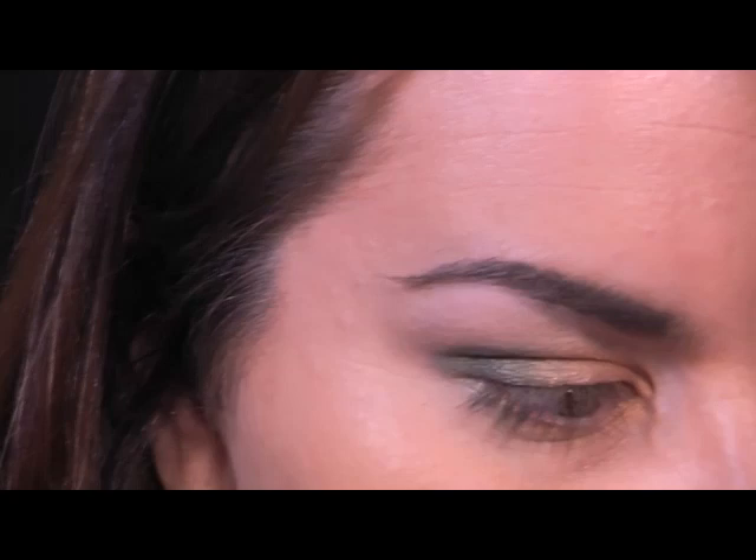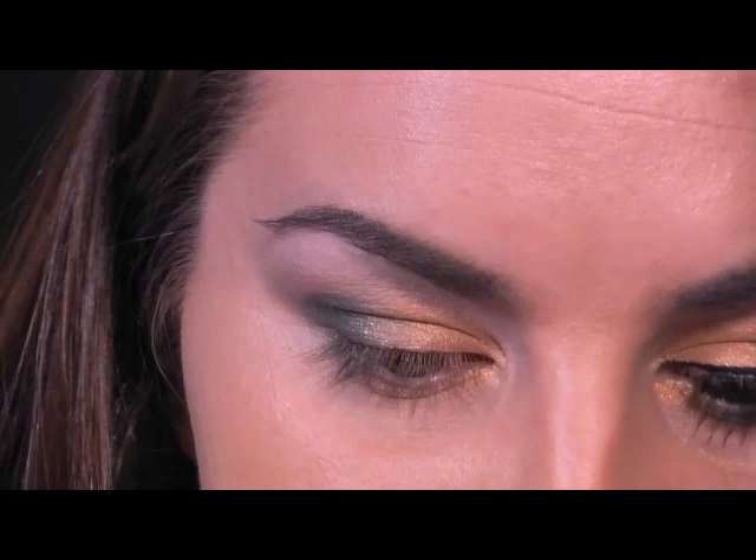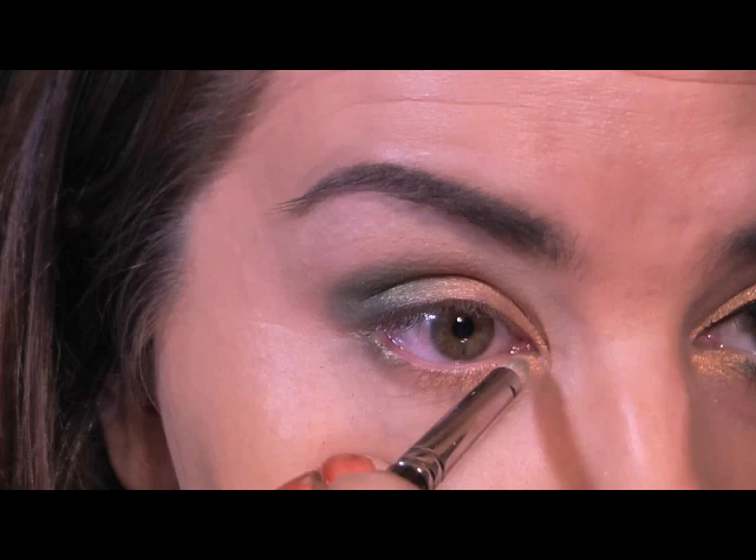You might want a little bit more on the outer corner just to really darken it. Now I want to take the gold that I went in with before.